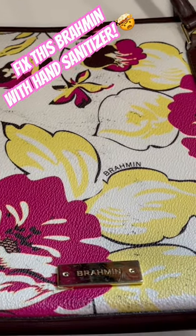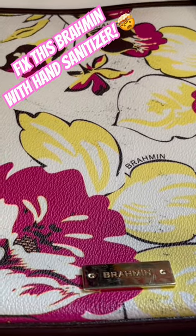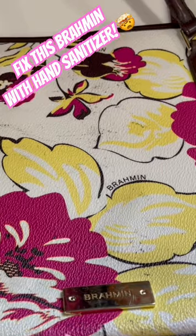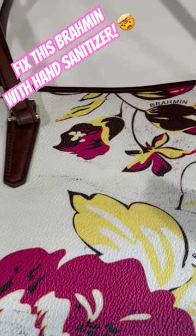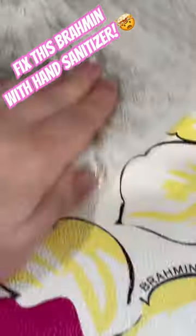We have this beautiful Brahmin here, but it has a ton of little markings on it and it's this canvas material, so I'm going to try and use a hand sanitizer or rubbing alcohol to get some of this out. I'm just using a normal hand sanitizer. And just like that, it comes off very nicely actually.